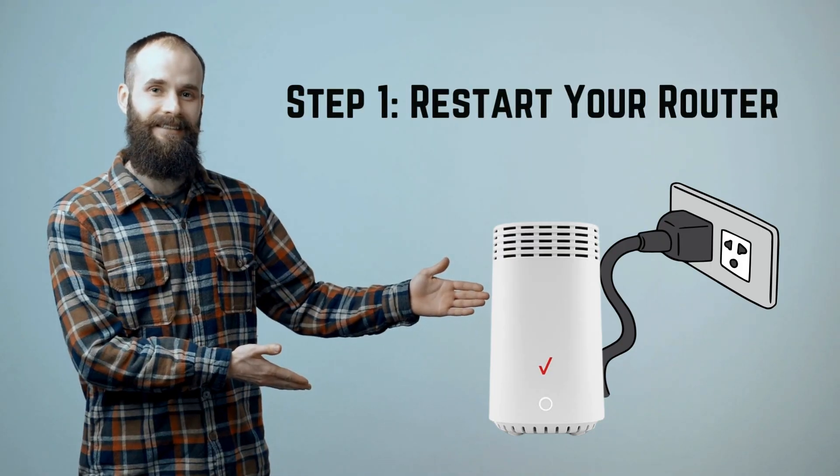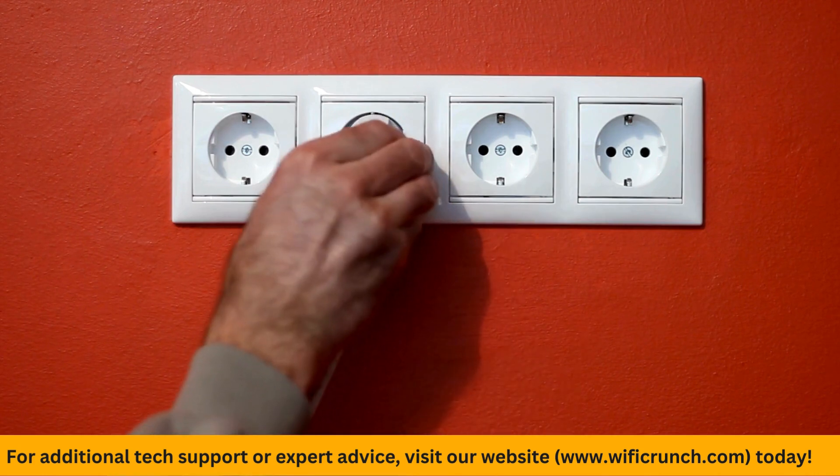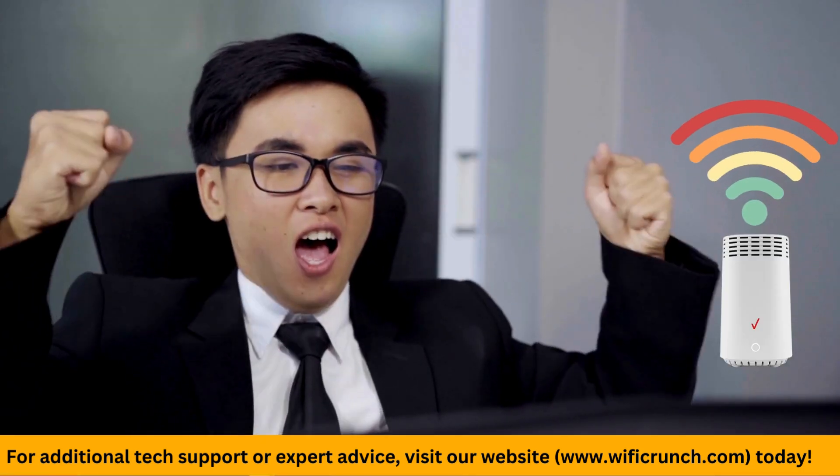Step 1: Restart your router. Unplug your router from the power source, wait for 30 seconds, then plug it back in. This simple restart can fix many common issues.